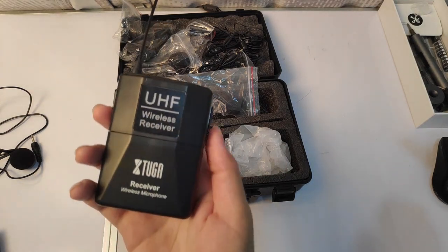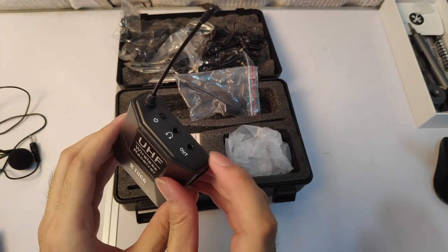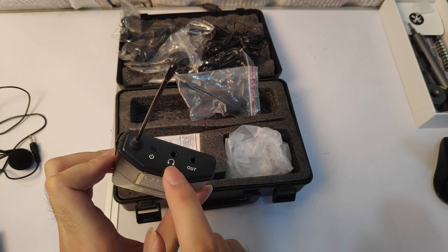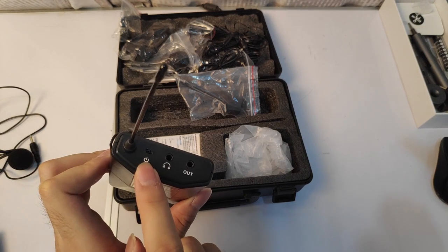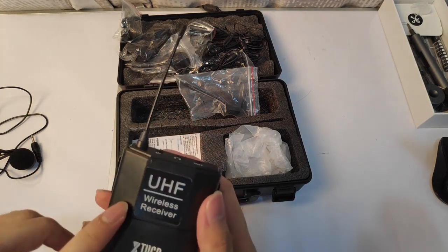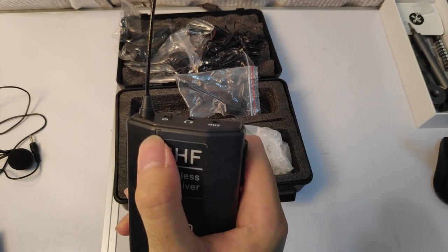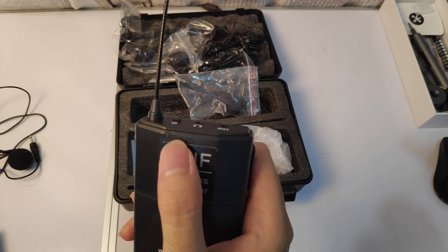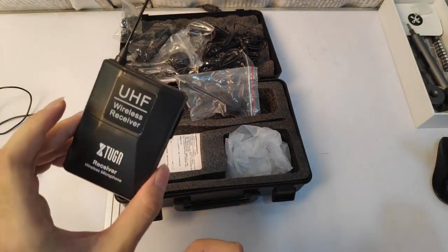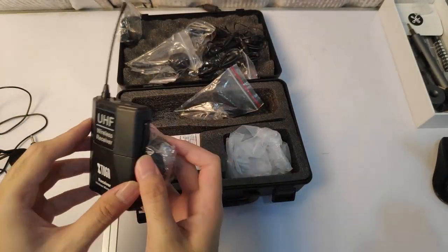Here is the wireless receiver — the one that connects to your phone, PC, camera, or whatnot. Here is the real-time monitoring display showing how loud, how clear, and so on. Here is the on button, the antenna, and inside there's nothing except the battery. To check whether it's connected, the pairing light here will change from red to green once it's paired. Behind here is where you clip it on, and you can use the mount to attach it to your camera so it doesn't fall.